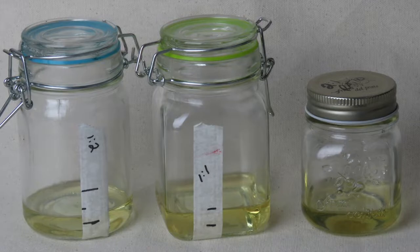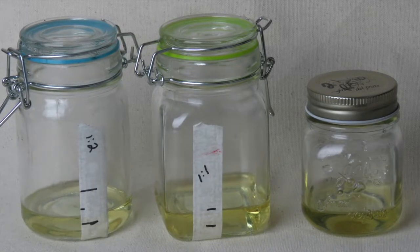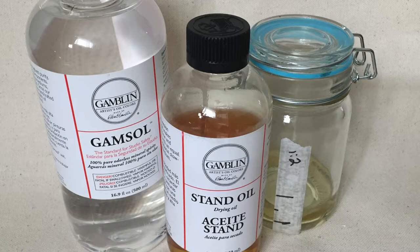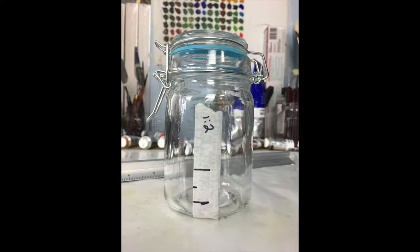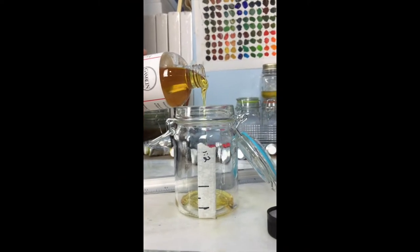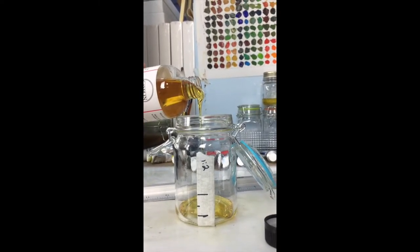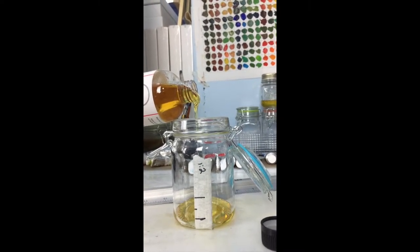The second homemade method is exactly the same as the first, except you're going to be using artist grade products from an art store — specifically Gamblin Stand linseed oil and Gamblin Odorless mineral spirits. Whether you use method one or method two, the ratios are exactly the same for each jar. Jar number one: one part linseed oil, two parts mineral spirits. Jar number two: one part linseed oil, one part mineral spirits. Jar number three: two parts linseed oil, one part mineral spirits.